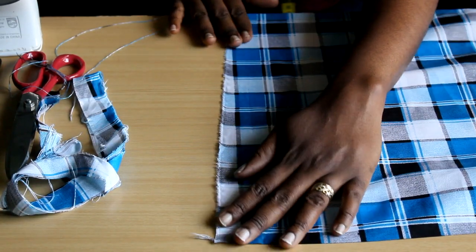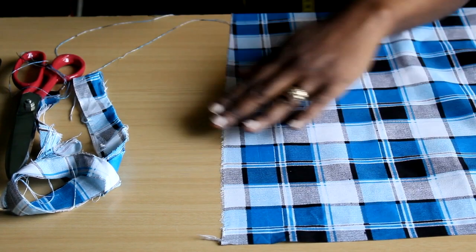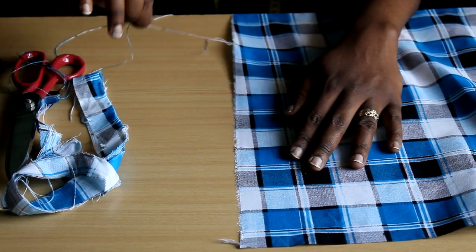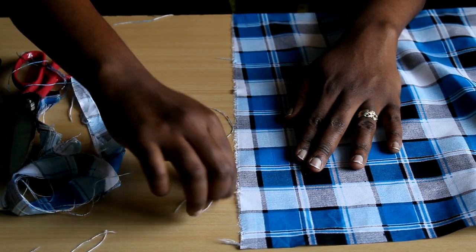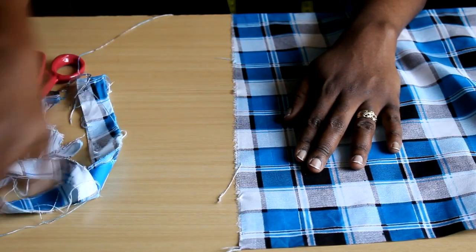Tearing has created a straight edge. You can now use an iron to smooth this out. I'm going to pull a thread out — you can see the thread comes out all the way from one selvedge to the other selvedge. We've now created a natural straight edge.